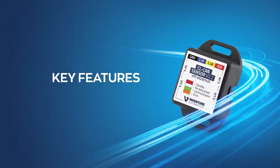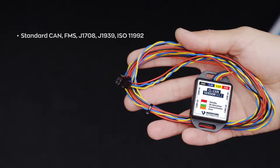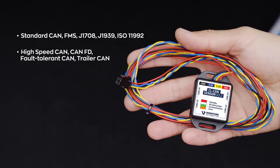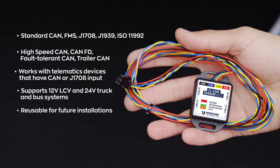Let us highlight its key features. It supports standard CAN, FMS, J1708, and J1939. Compatible with all CAN bus physical layers. Works with telematics devices that have CAN or J1708 input. Supports 12-volt LCV and 24-volt truck and bus systems. Reusable for future installations — a brand-independent solution.